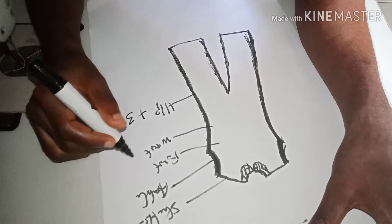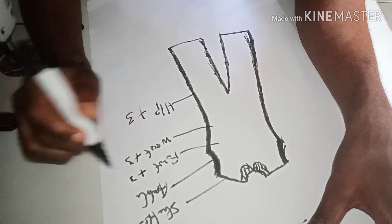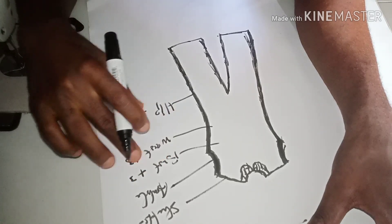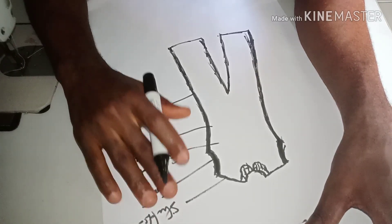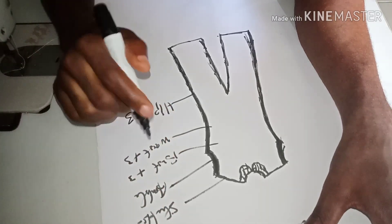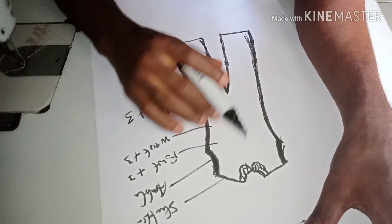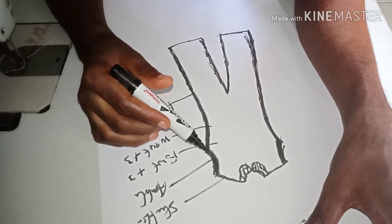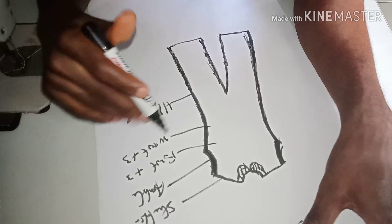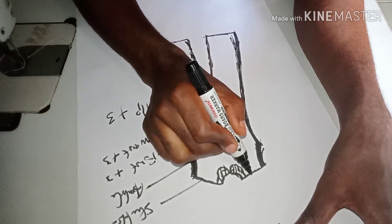To your bust, waist, and hip measurements you are going to add 3 inches each. For the other measurements you are going to use your normal body measurement. The zip is going to be at the side because it's going to be an armless jumpsuit — you can fix the zip at the side.